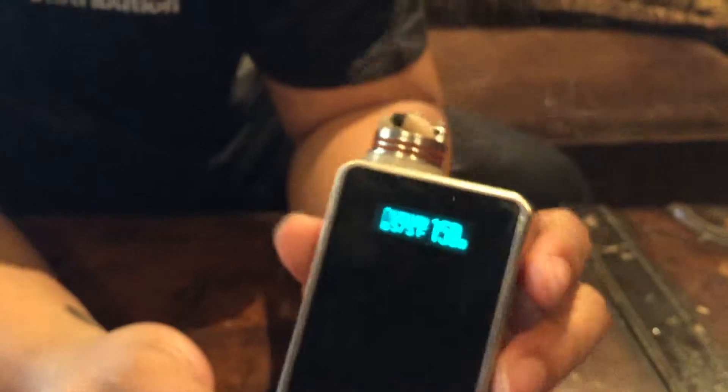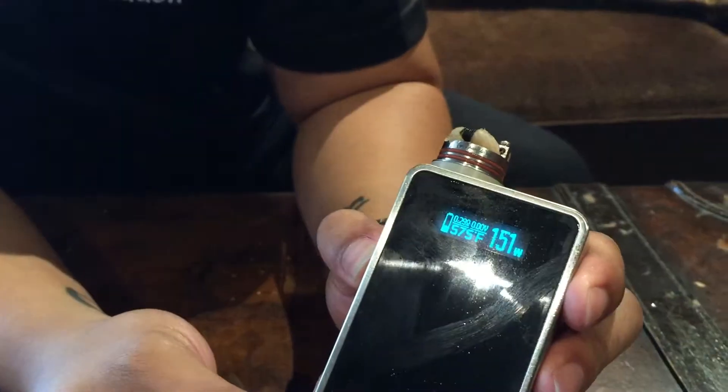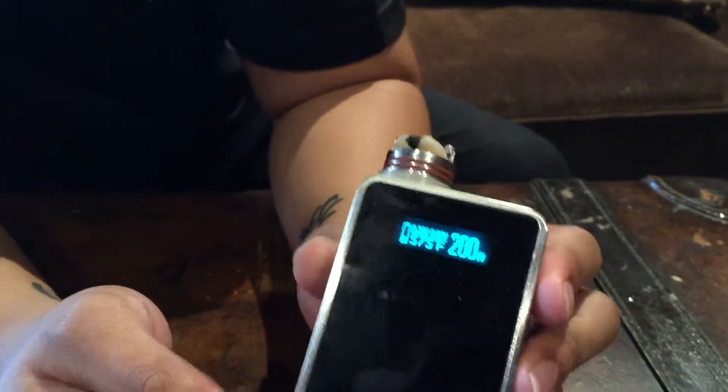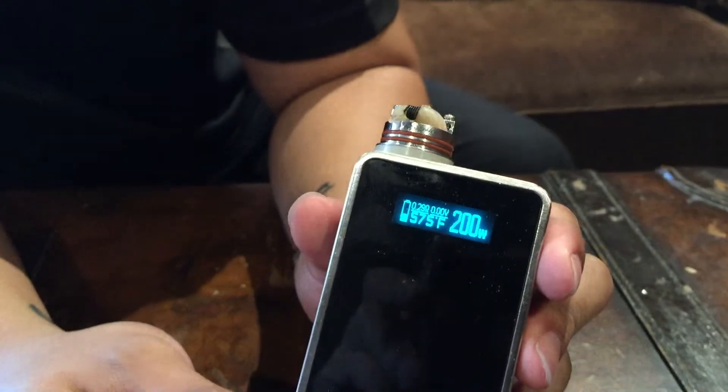Now, say I bump it up to 200 watts — I'll actually change to pulse mode. So I'll bump it up to 200 watts, and on top of the watts display, you'll see a P indicating that it is in pulse mode.